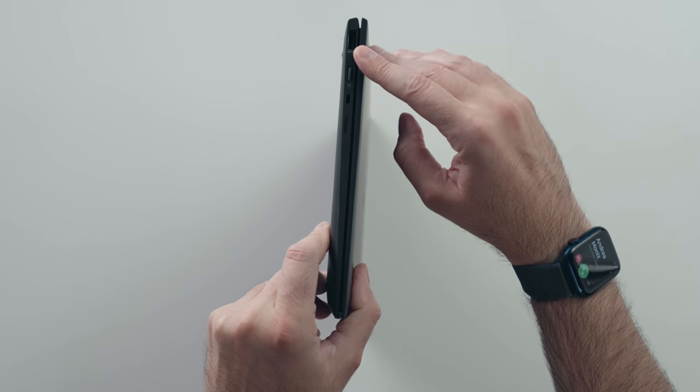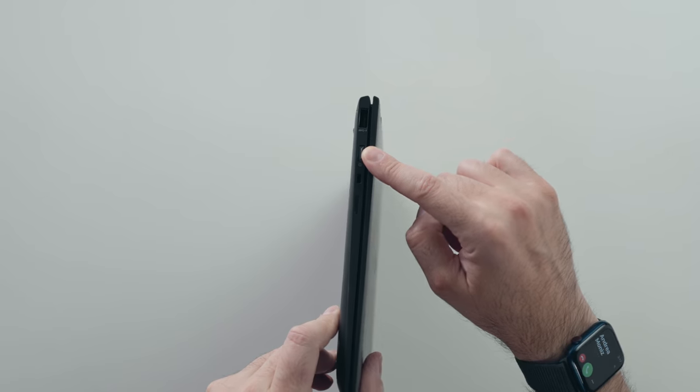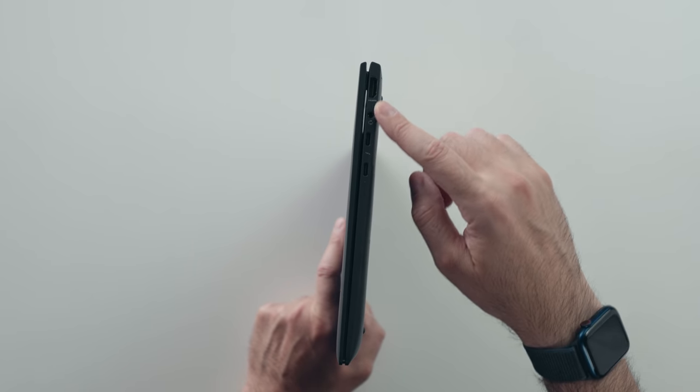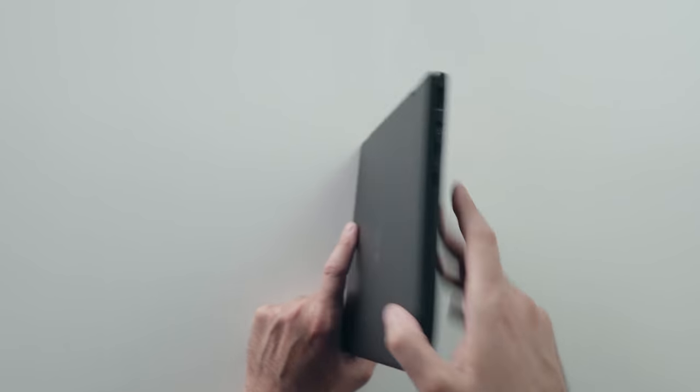On the left-hand side you have your USB port, your power button, and a SIM tray. On the right-hand side you have a full-size HDMI, an audio port, and two Thunderbolt ports.